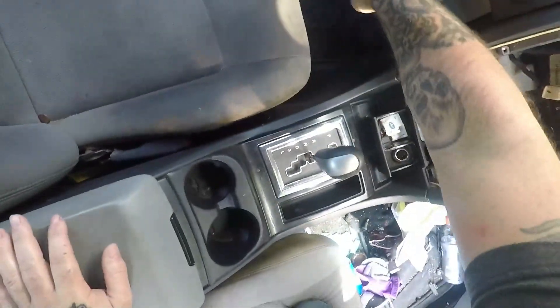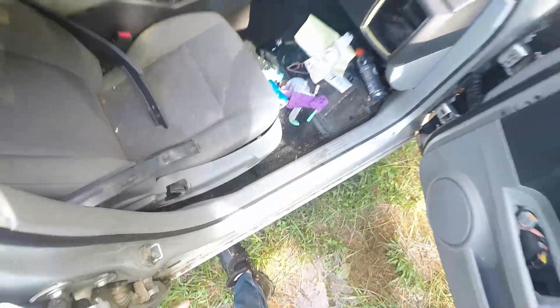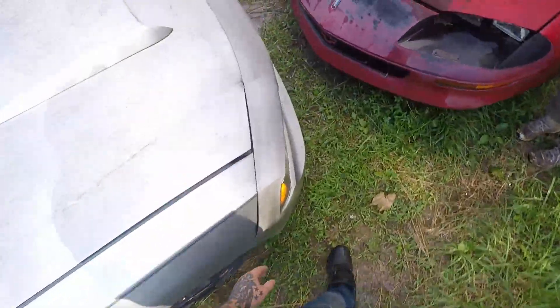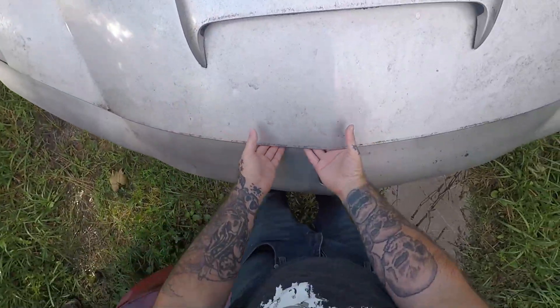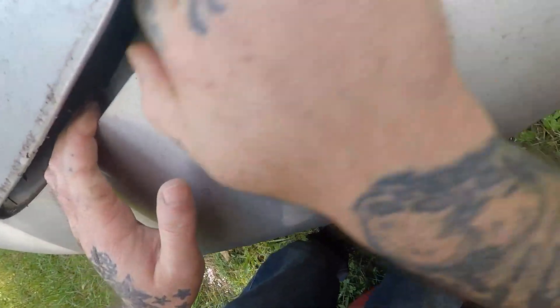The hood pop on the Charger is underneath the dash kick panel. We open the hood — parts are missing off this car because I am parting it out.